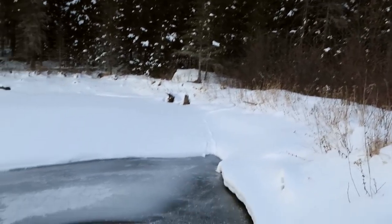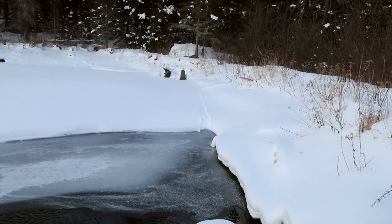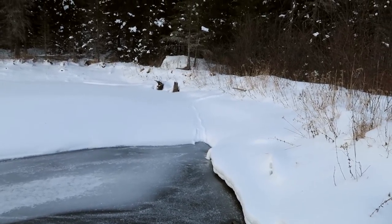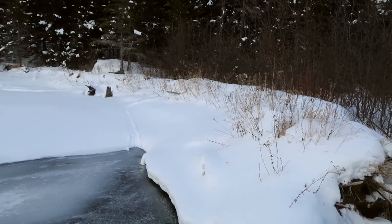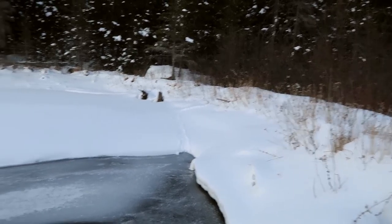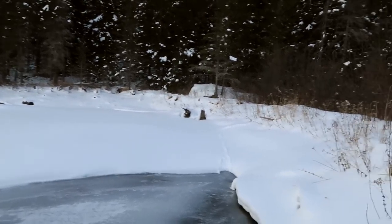I see right here across the pond — if you look, there's some tracks there. And I'm wondering if those aren't beaver, because I don't think they really have alligators here, so it shouldn't be an alligator. We'll go investigate.